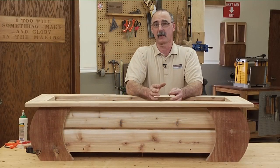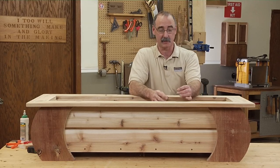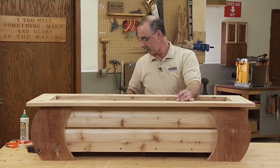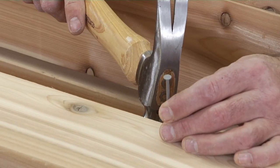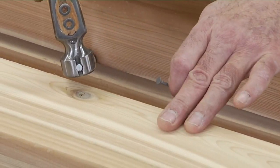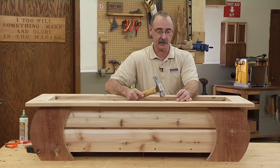I use pneumatic fasteners all the time, but sometimes you run into occasions where you just have to hand nail something. This is when I'm fastening the top of the planter to the base, and in order to do that I want to use this eight-penny headed nail so that the head has a good bite into the cedar and really holds it in place. Can't really do that with a finish nail.